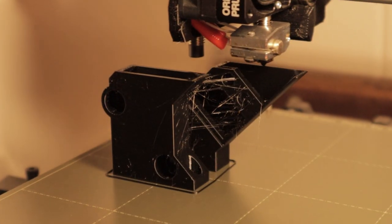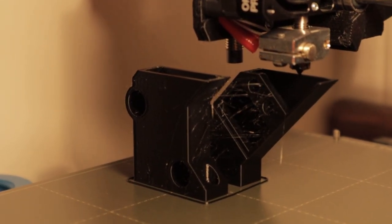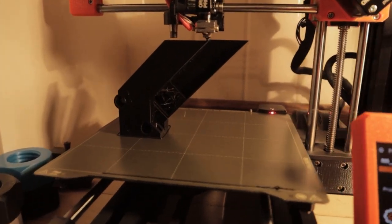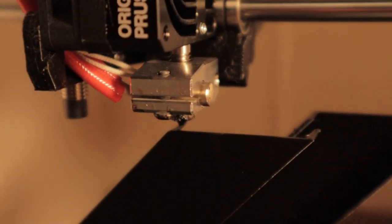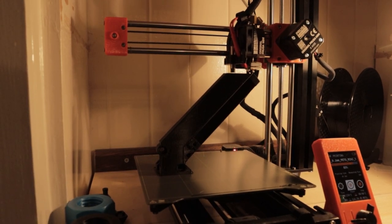You can see this print starts to take shape. It was printed in maybe not the most conventional way — it's recommended to stand the part on its end. This is the cleanest way to print it. We've got a bit of stringing, but I think this is something we can address in a later process. Let's let this print and then move on to the next steps.